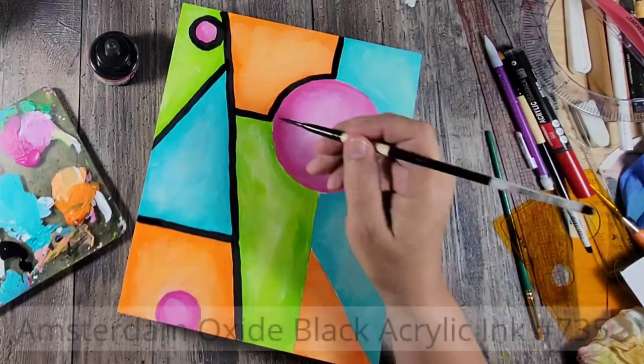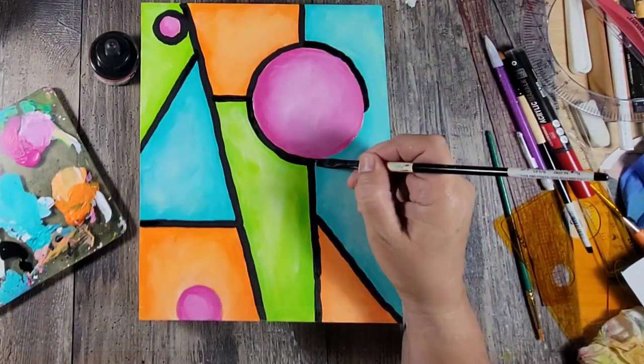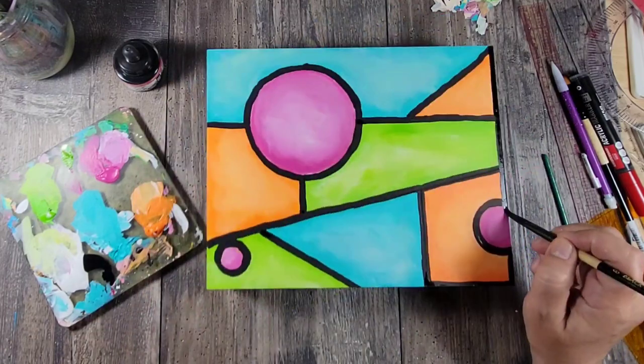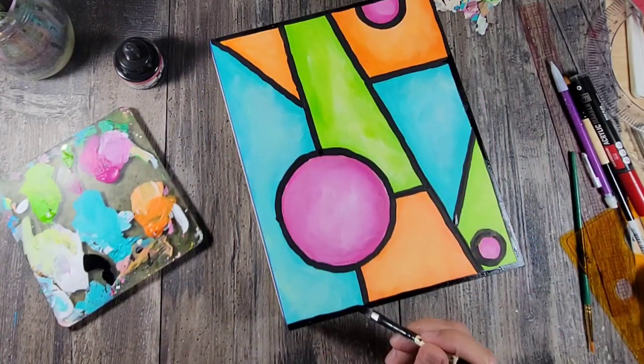Next up I'm using Amsterdam Oxide Black acrylic ink to add these black lines. I decided to use the acrylic ink because it is fully opaque — it says right on the bottle what opacity it is — and it's also really smooth and easy to work with.